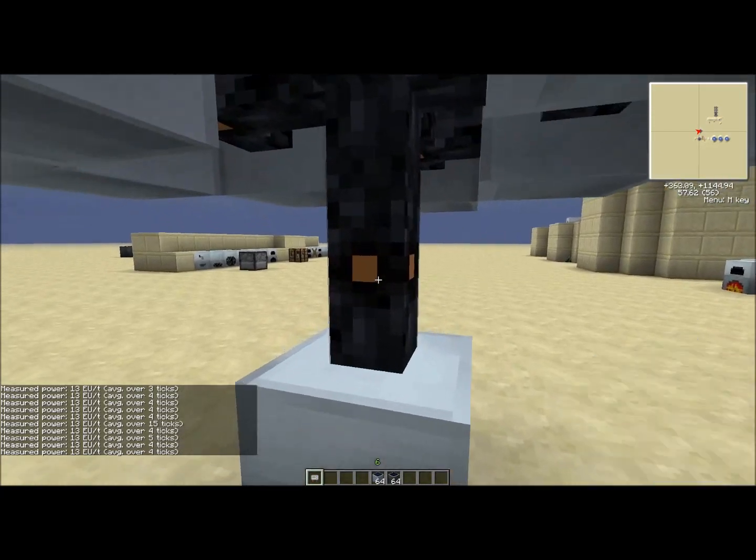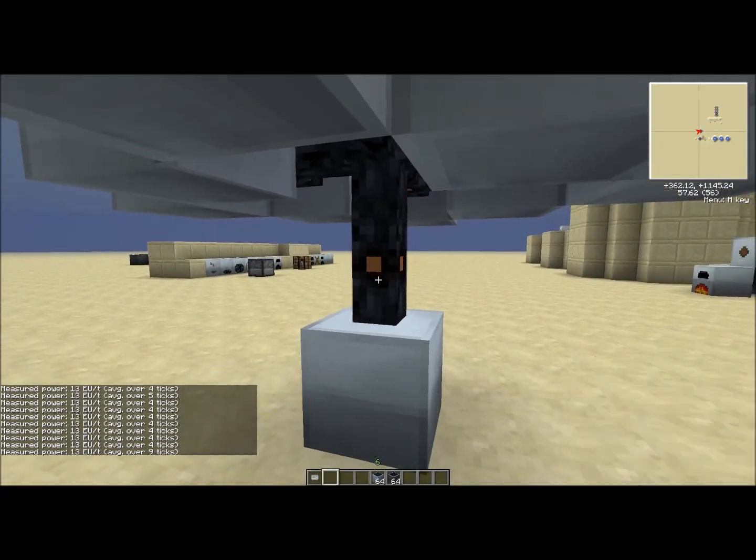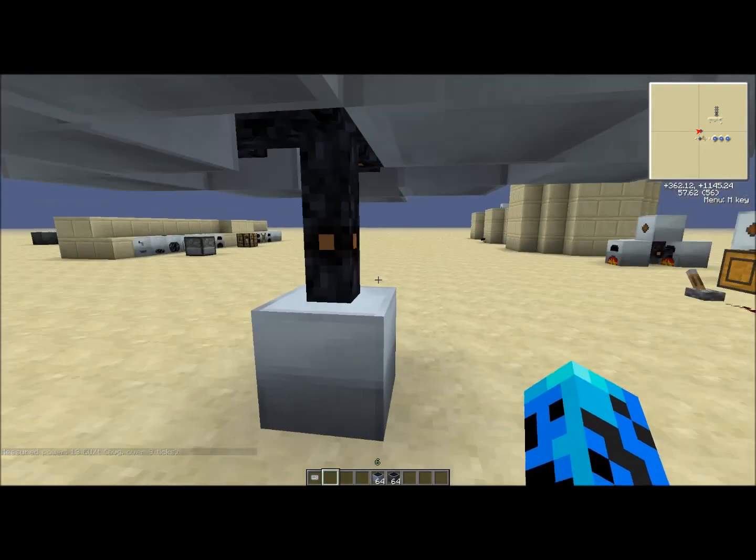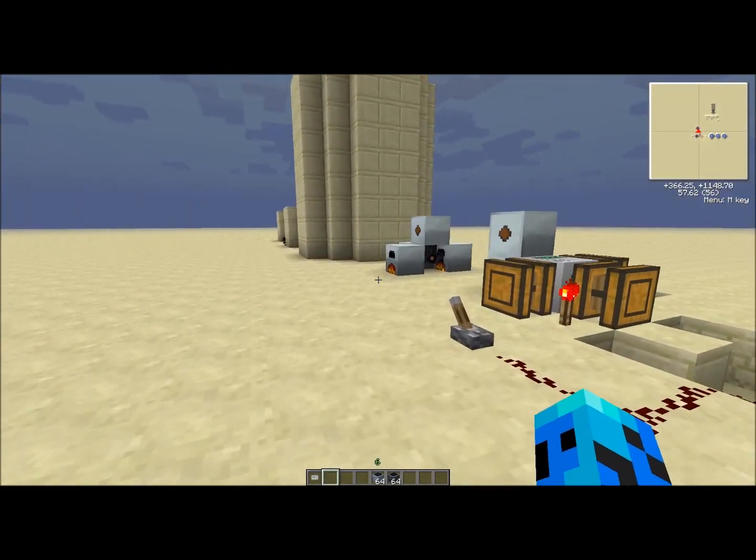Solar panels are a lot more constant — you get 13 EU per tick, and that's what the EU reader measures. Ticks go by really fast; I think it's about eight ticks per second or something like that.